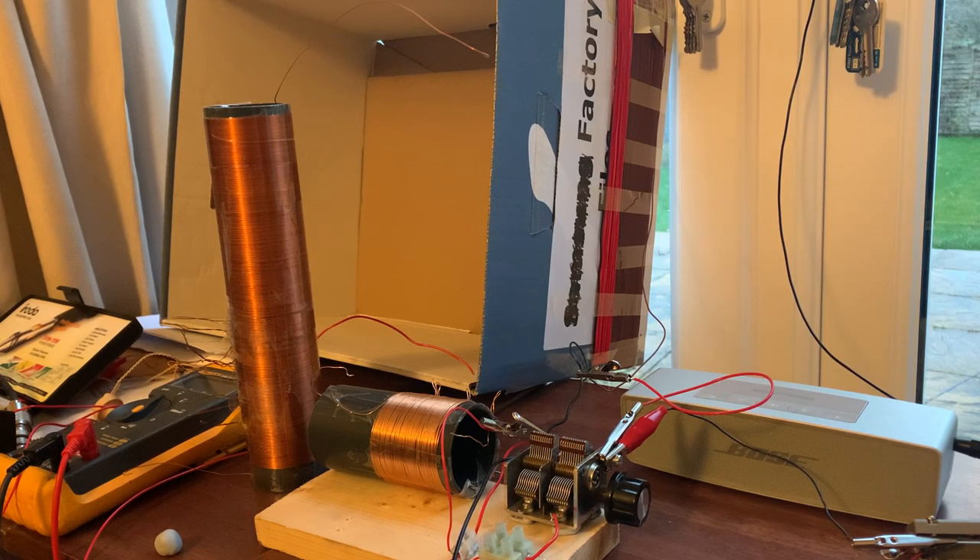Hi everyone, just a quick video — another in the series of my crystal radio kit build which I started a few days ago. I'm not sure if you've even seen that video yet.